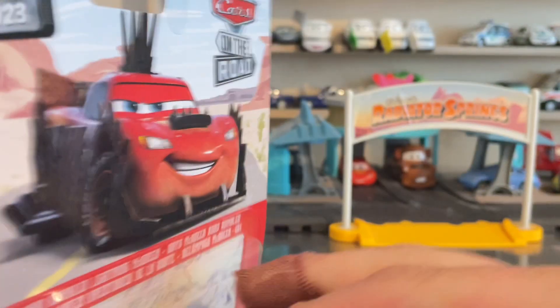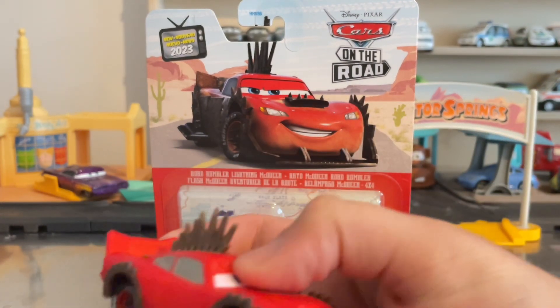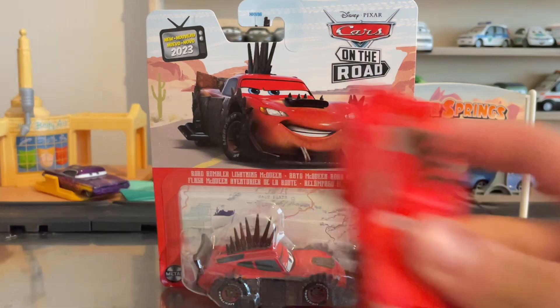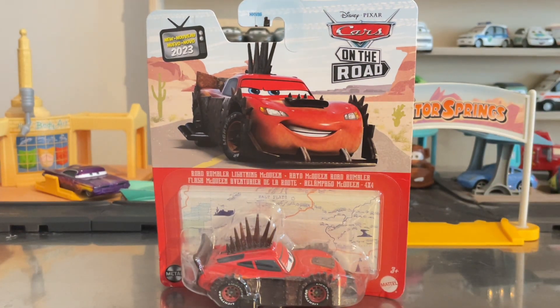I haven't reviewed a Road Rumbler diecast in a long time — I did review the color changer one back in September, so you can check out that review in the card right above. Without further ado, let's open him up.